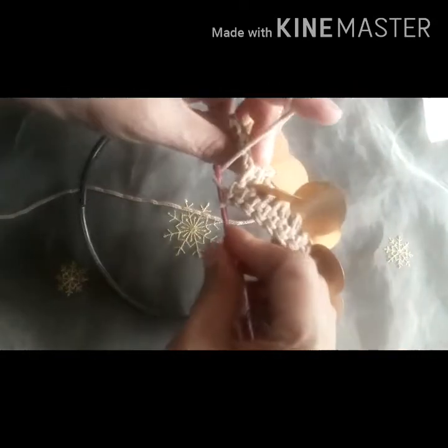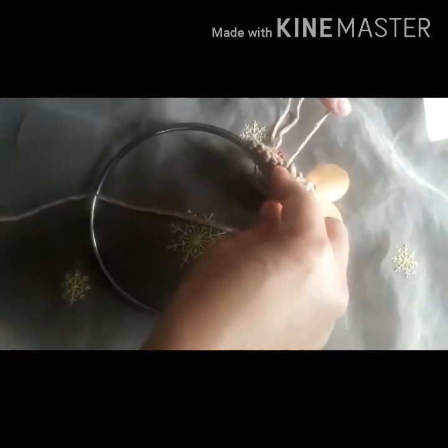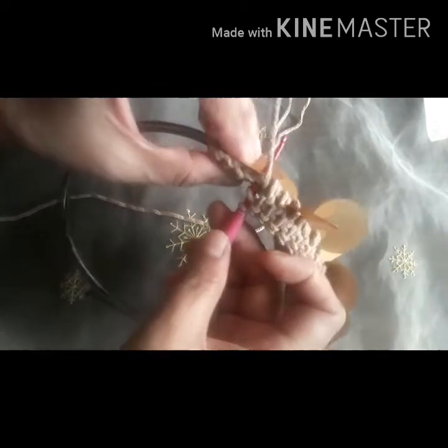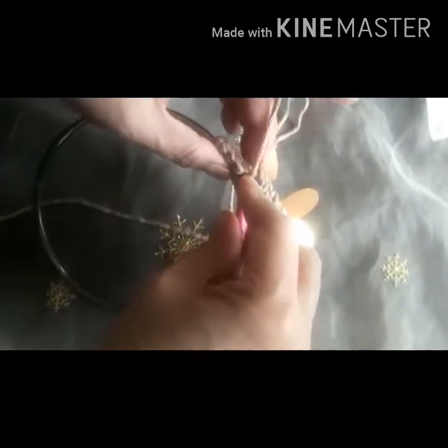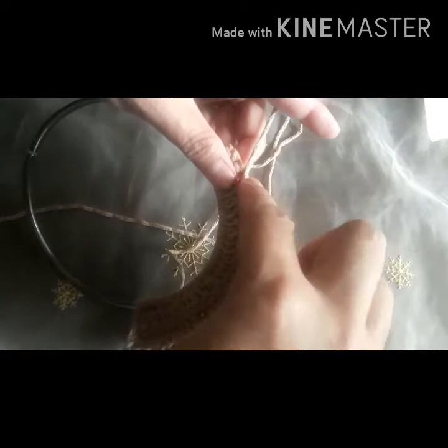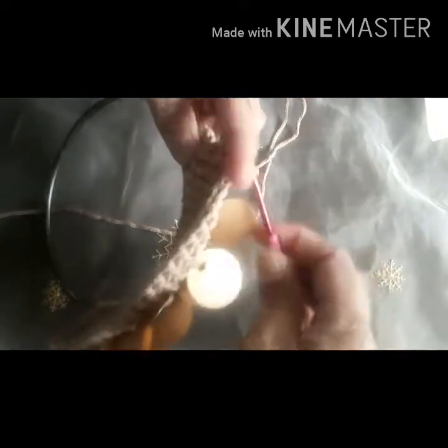I'm doing it with double crochet. I've already done two double crochets, and then you add — insert the hook onto that accessory, insert into the hole, yarn over, pull through, and make the normal double crochet. Then make two double crochets in the next two stitches, and then one more double crochet.